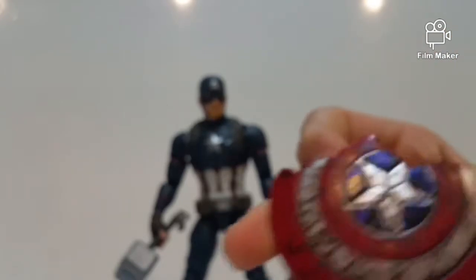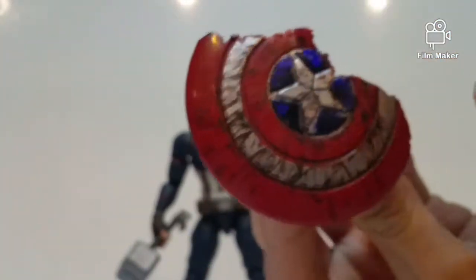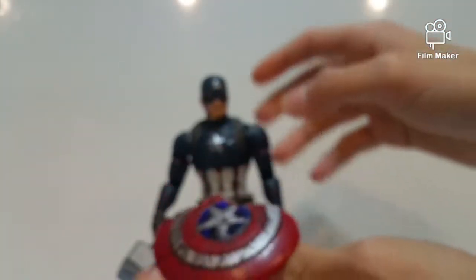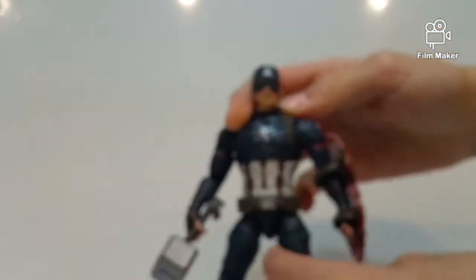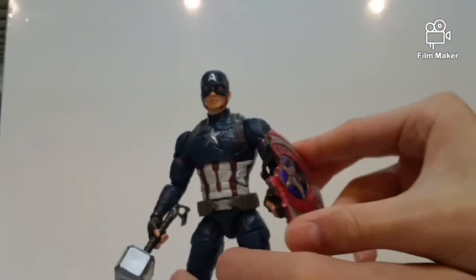For the battle damage shield, I put a little bit of marker doing some brown effects down here, which I think looks pretty cool. And when Captain America is holding the broken shield, I think that looks even cooler. So let's get to it and put this shield on Captain America.